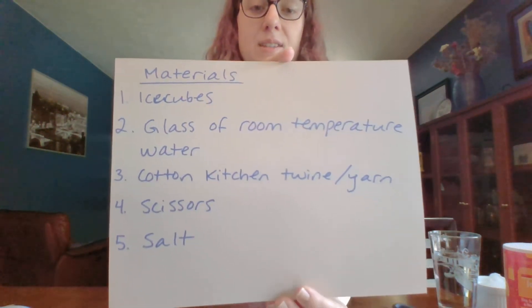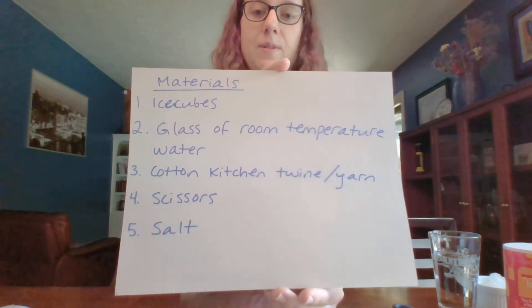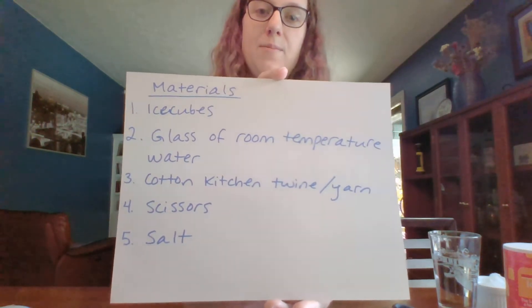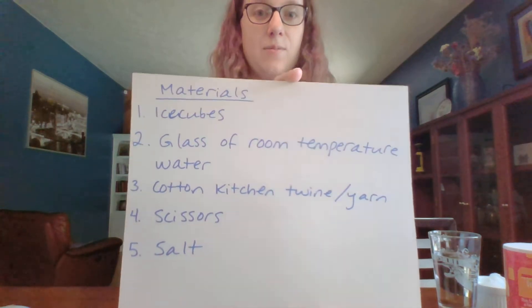We need ice cubes, a glass of room temperature water, some kitchen twine or more commonly in the household some yarn — that's what I'm using today, I'm using yarn — some scissors, and some salt.